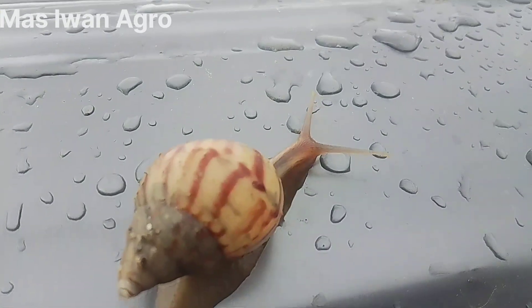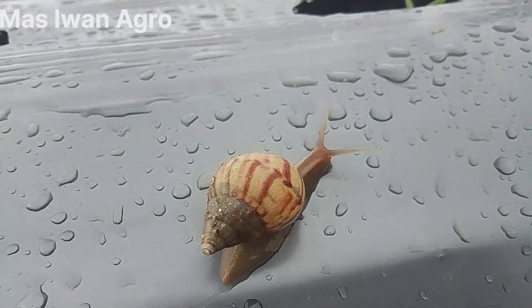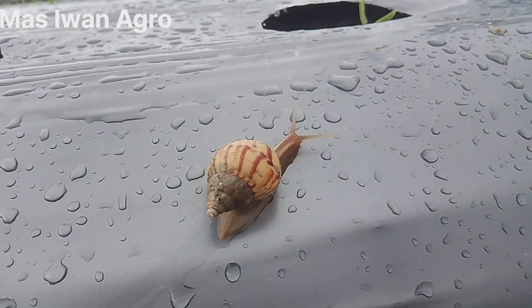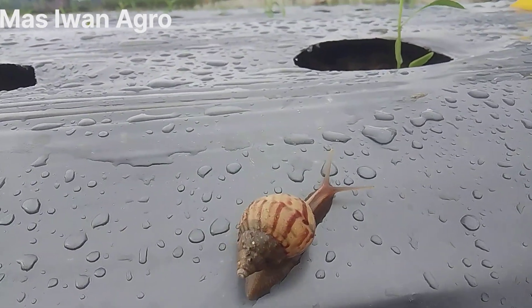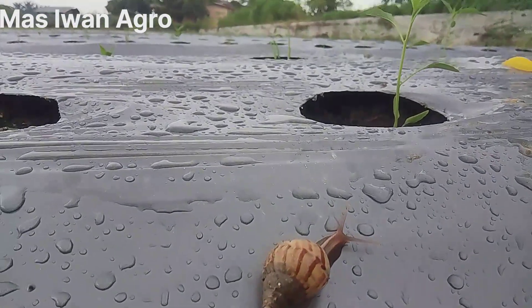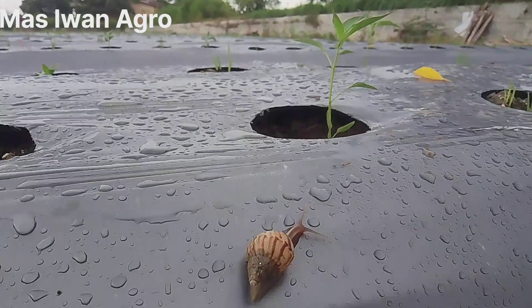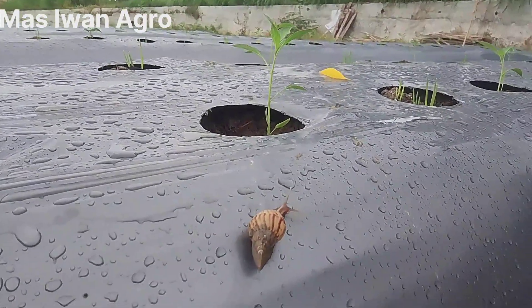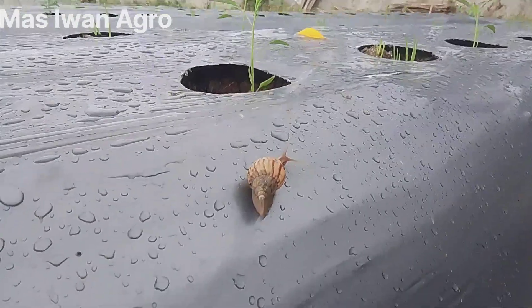Ini dia bekicot teman-teman. Ini kalau di sini menjadi salah satu musuh atau hama, karena bekicot ini beraksi pada malam hari. Bisa memakan tanaman cabai kita yang baru pindah tanam. Mungkin rasanya manis atau gimana ya.